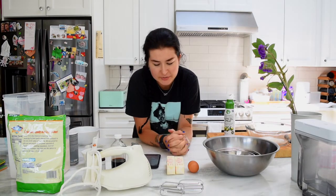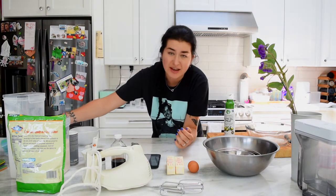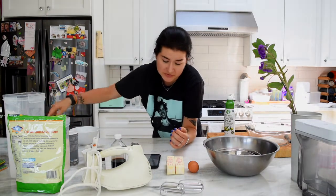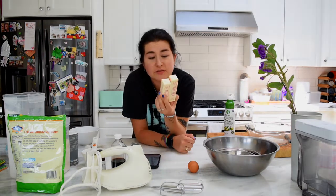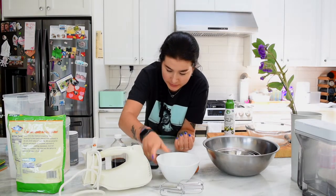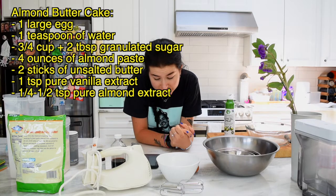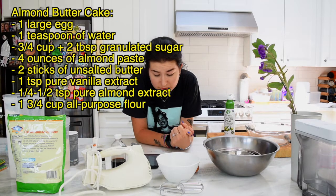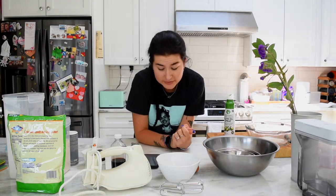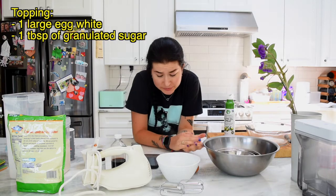So what we need for the almond butter cake: we need a large egg, a teaspoon of water, three-fourths cup plus two tablespoons of sugar, four ounces of almond paste — I'm hoping this is four ounces. Two sticks of unsalted butter — we only have salted butter, so oh well. We need to soften that to room temperature. A teaspoon of pure vanilla extract, one and a quarter or one and a half teaspoon of pure almond extract according to your preference, one and three-fourths cup of all-purpose flour — I'm using gluten-free flour — and one and a quarter teaspoon kosher or sea salt. For the topping, we need one large egg white, a tablespoon of granulated sugar, and a cup of sliced almonds.